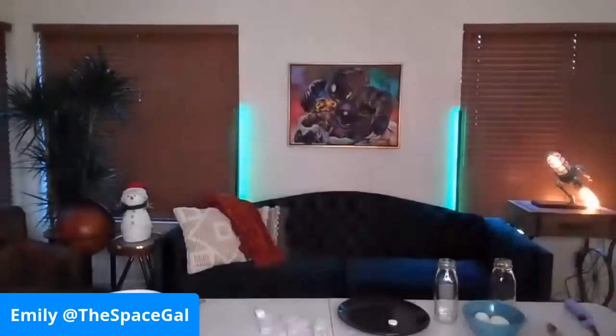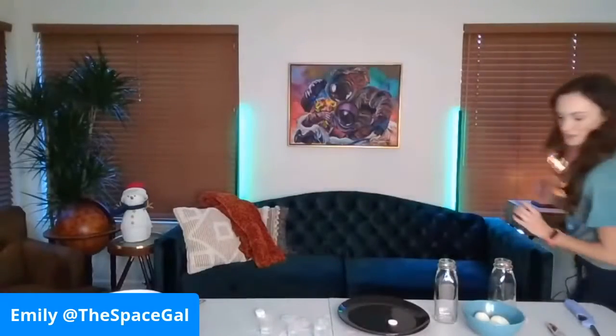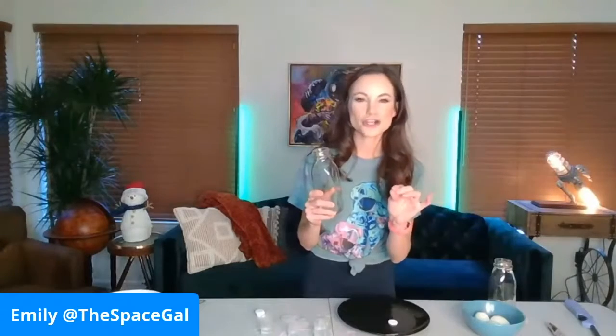Speaking of fire, the first one we're going to do is the egg in a bottle experiment. This one is from the show from Emily's Wonderland. We did it a little differently in the show — I'm going to teach you how to do it a different way that's actually much faster using fire.